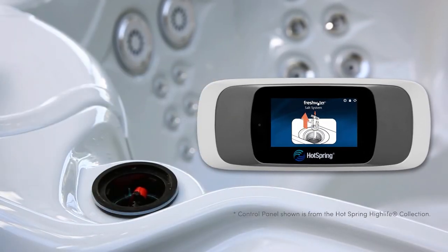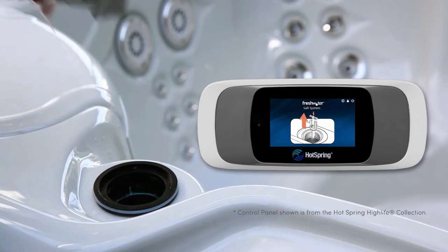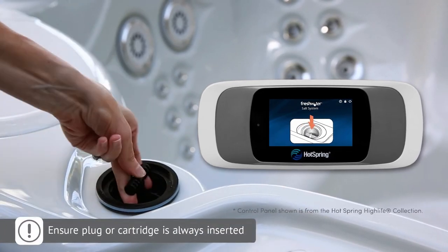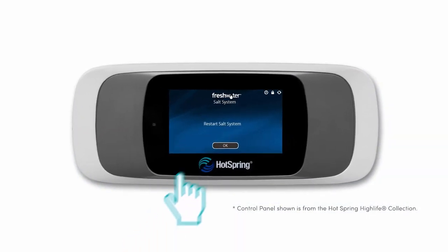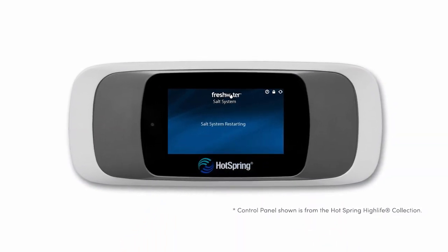Then simply remove the cap, press the button to remove the cartridge, insert the new cartridge, press the button and push into place, and screw back down the cap. Then continue to follow the instructions on the control panel.